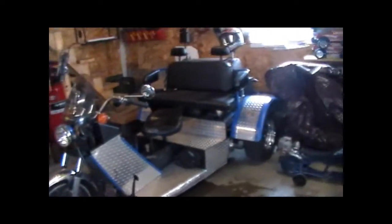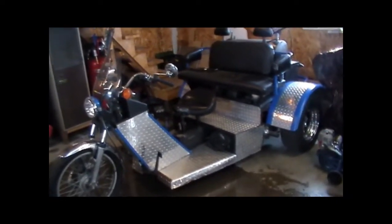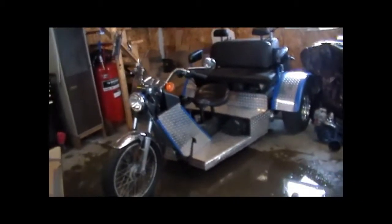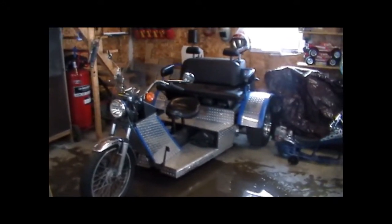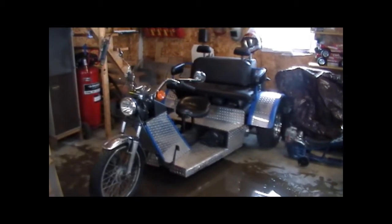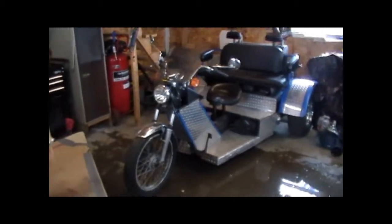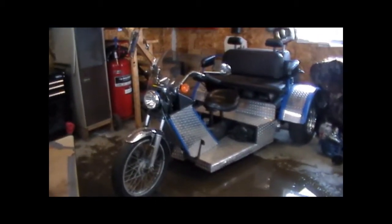We started with pretty much nothing when we first started building this. The reason we built it is we all have motorcycles in my family. We all love the ride, but my folks have custody of two twin little girls, and they're really not at the age where you can safely put them on the back of a regular motorcycle. So we said, why don't we build a trike? We've always been into Volkswagens, so in one winter we built a Volkswagen trike.